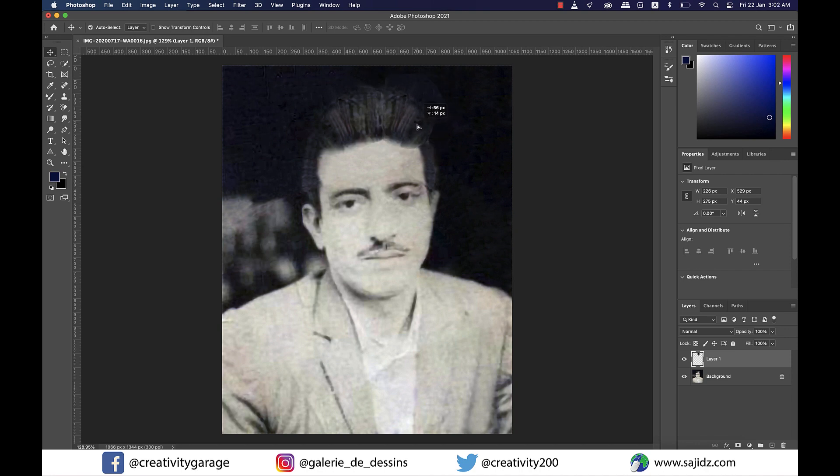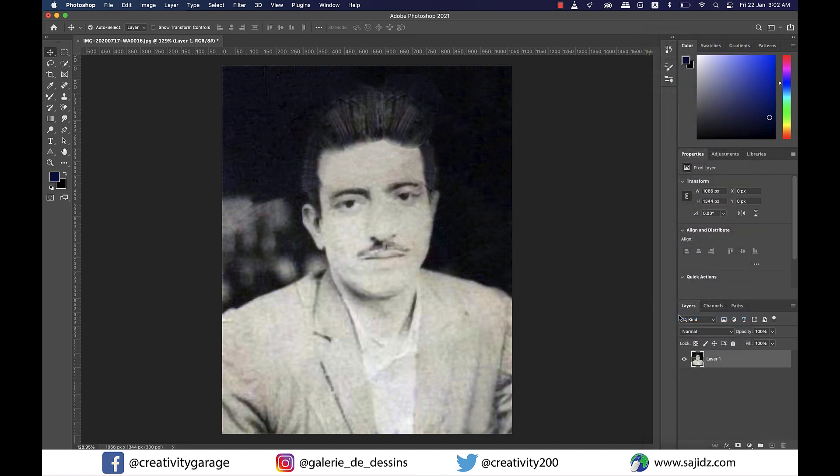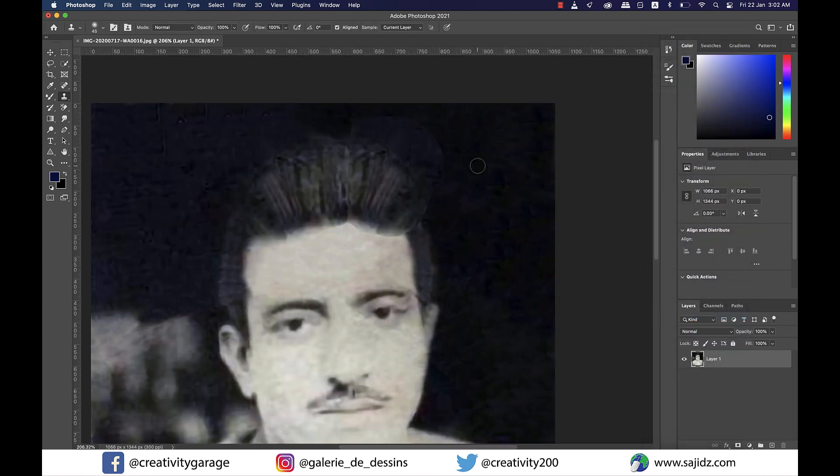Then I'm going to go to the Layers panel on the right and unlock my background layer by clicking on the lock icon next to it. Using Shift and Left Click, I'm going to select both my layers and then right-click and select Merge Layers. Now I'll grab the Clone Stamp tool once again and do some finishing touches to the hair patch I just pasted.